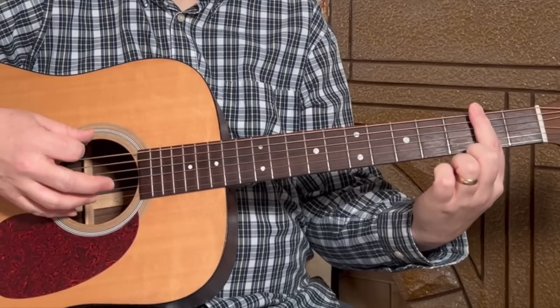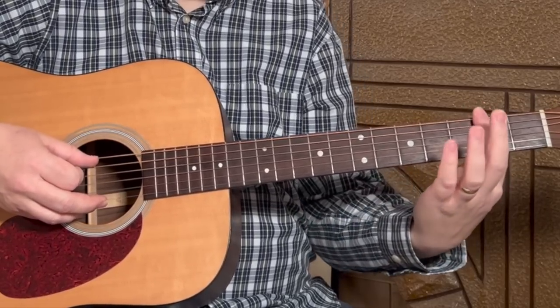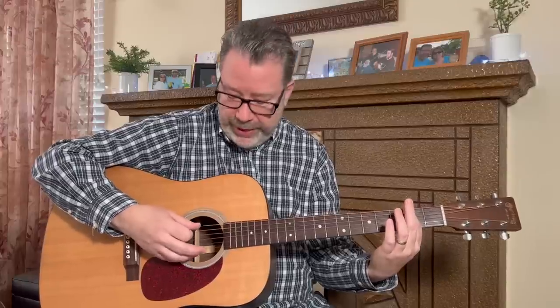Start building by placing your index finger at the second fret — a B minor chord is on the second fret, a fifth-string bar chord with an A minor shape in front of it. First, just focus on getting your index finger down from the fifth string through string one and getting all those strings to ring out clearly.